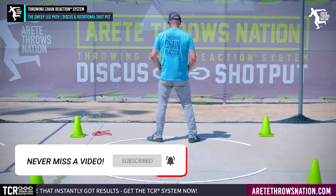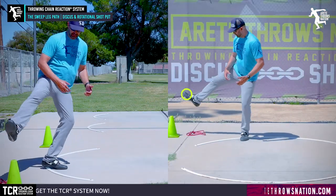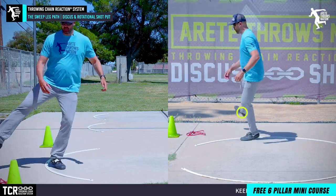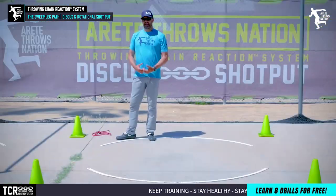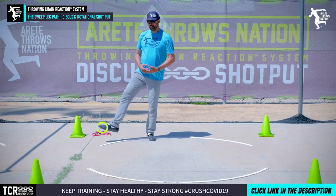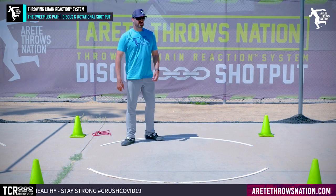One universally understood point is that we want to get the sweep leg path wide. When my leg is wide, notice where the foot is — it's naturally what we call dorsiflex, so you see the foot kind of here. There's a point where it's too much, and it becomes excessive.